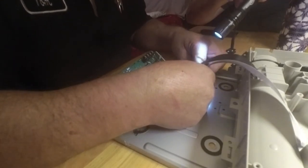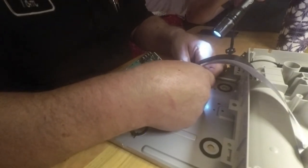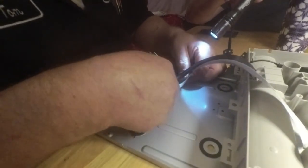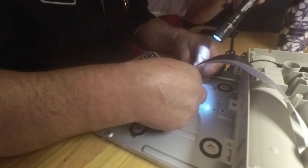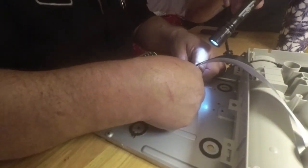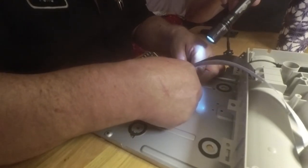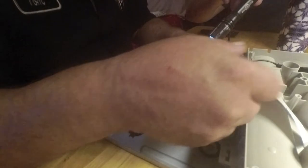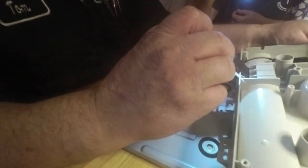This little tab is supposed to hold it — supposed to be able to feel it when it goes in. I think it's in. Alright. I'm just going to have to feed it through here.